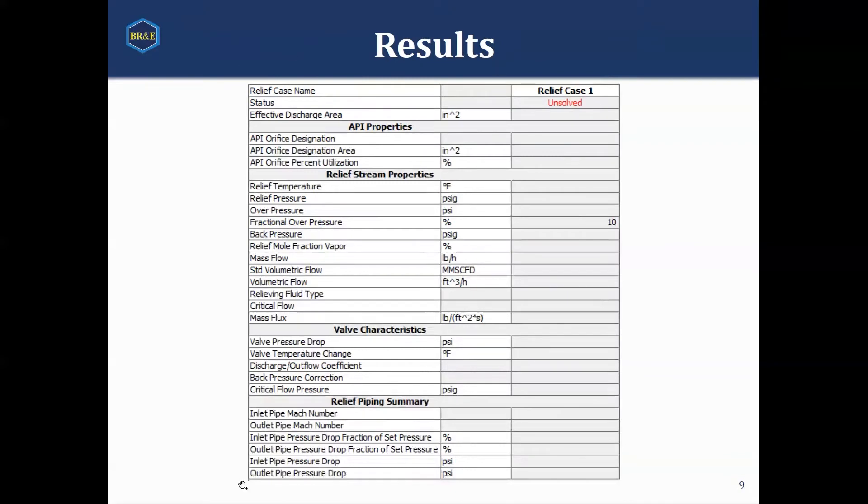Once you're done with that, you can move to the results tab, and it will give you a summary of the results of what you would expect to see in that valve. One thing I will be demonstrating: down at the bottom under the results, you'll notice there's a section for relief piping summary. In this valve, you can put piping — you can have an inlet pipe and an outlet pipe — and it will calculate various attributes of that pipe so you can see what sort of pressure drop you would expect through them, as well as other related information.